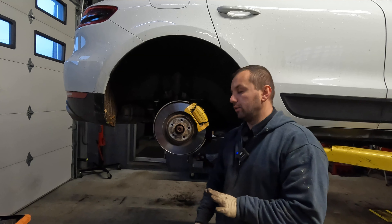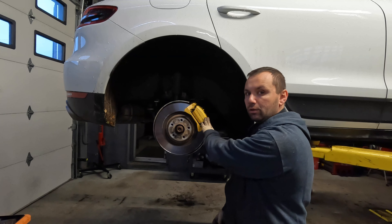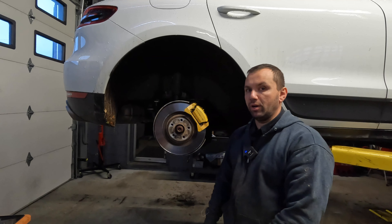Now that we have that out of the way, the first thing we're going to want to do is go ahead and loosen up our caliper bolts. I'm going to get the camera set up and I'll show you guys that process.